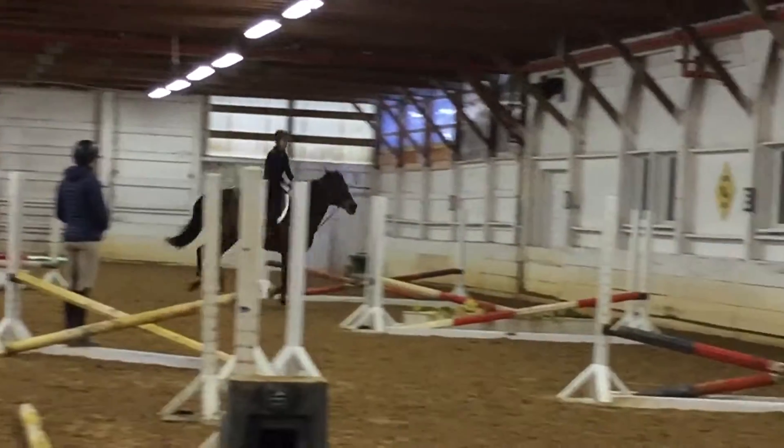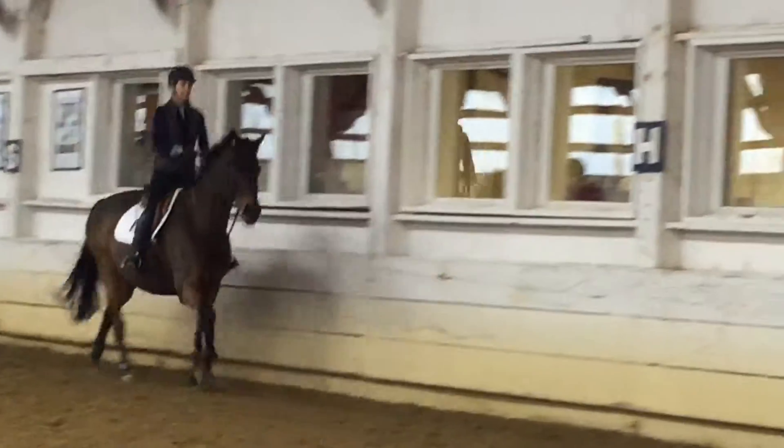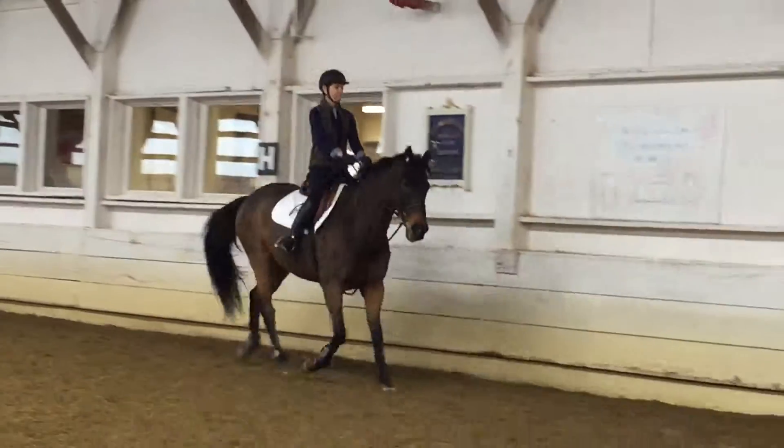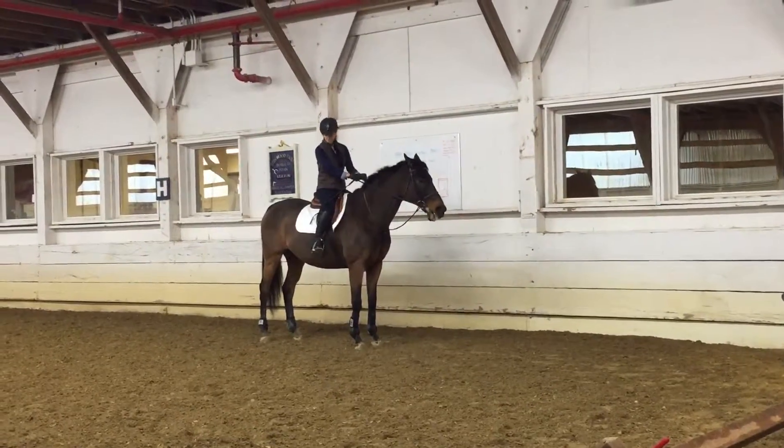Bow. And hold. Did I change your stirrups? No.